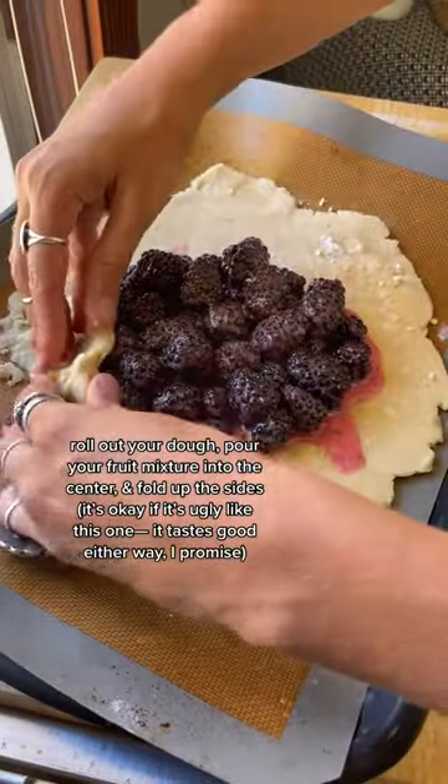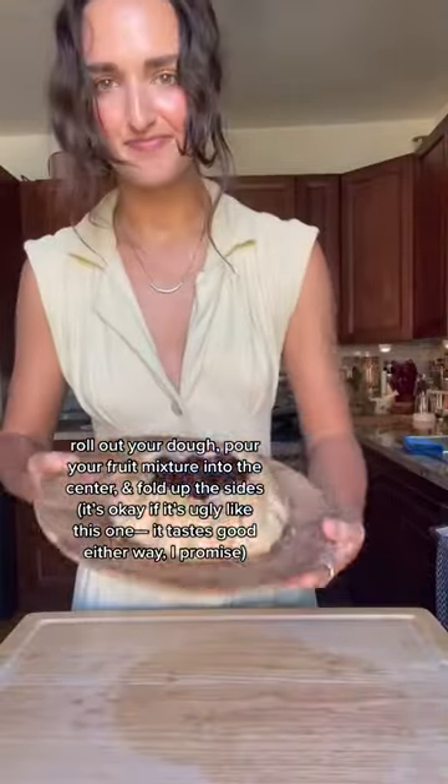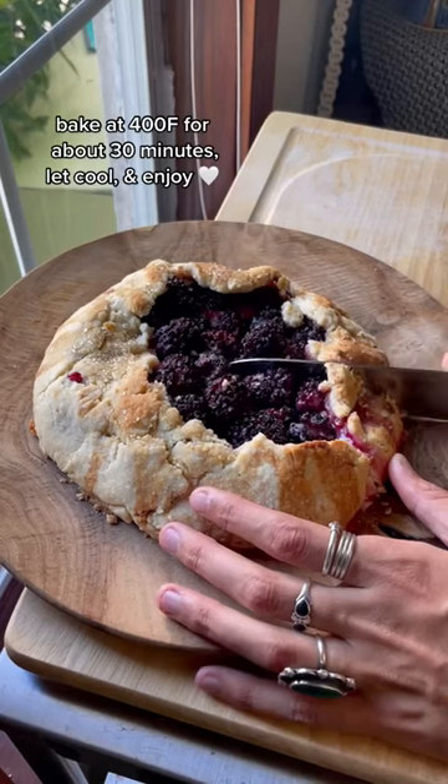You can use a pie crust to make a pie, but today we are doing a galette, which is like a rustic, freeform pie. It's kind of a nice way of saying that it's just a very ugly pie, but it helps you avoid waste and it tastes great.